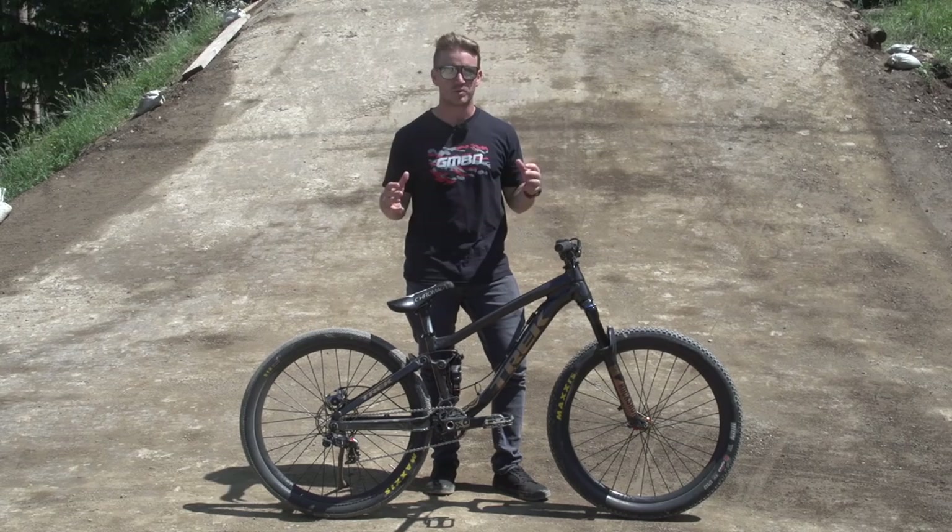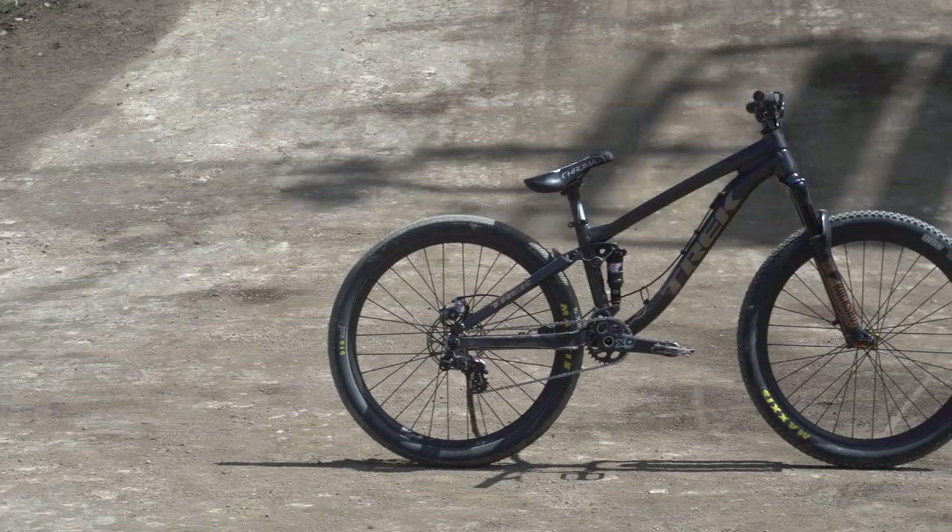Before we kick off this pro bike check — in the slopestyle industry, when you're riding that, you want to keep that bike super light. This bike comes in at 2510, which is 11.35 kilos.